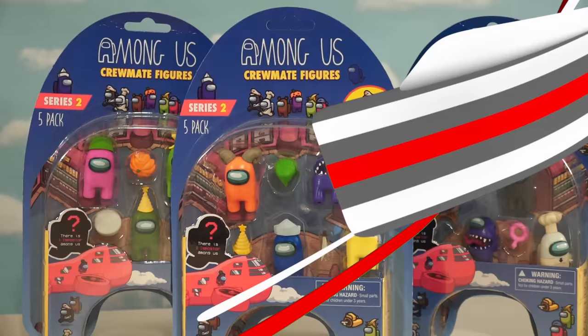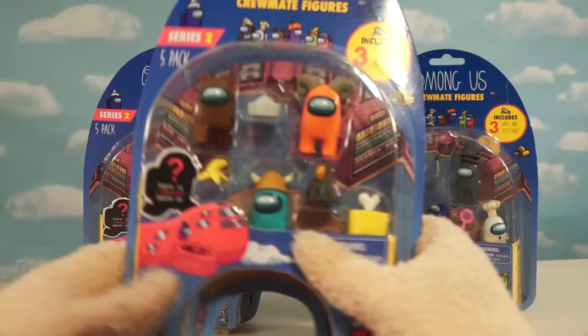Alright guys, let's get this party started. We've got these five packs of Among Us figures, these little figurey guys from series two.